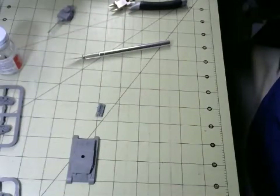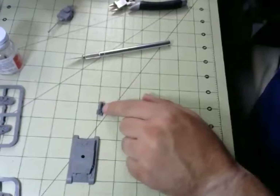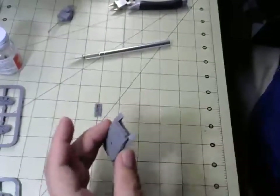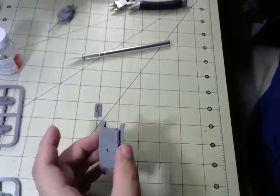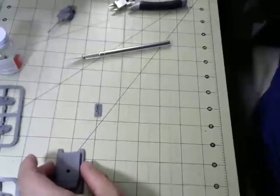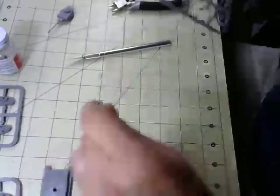Let's see what else we're missing. We've got to put the back of the engine and whatnot on — I think I need to put the lower hull on first if I recall correctly. I'm looking at the instruction sheet. We're right at 30 minutes, folks.